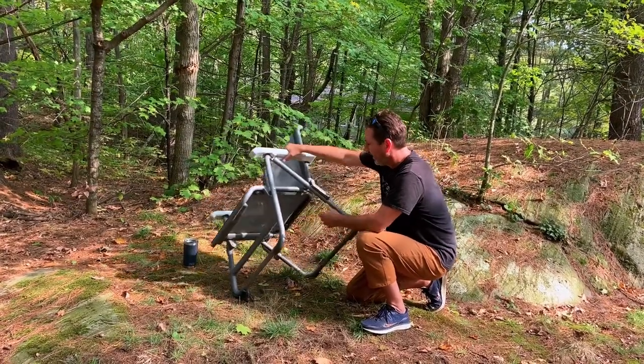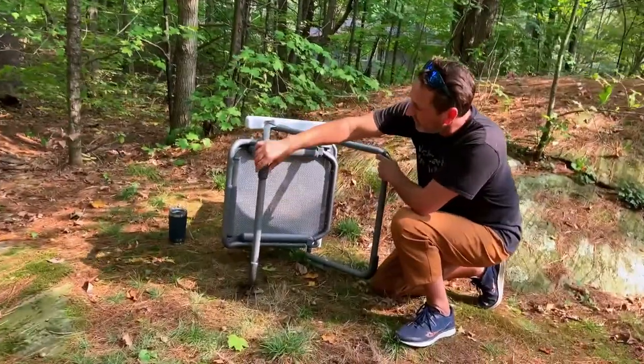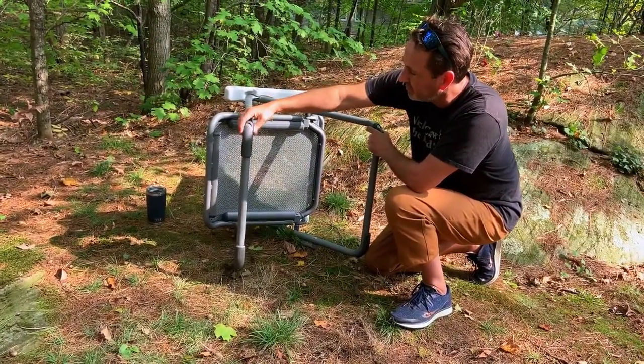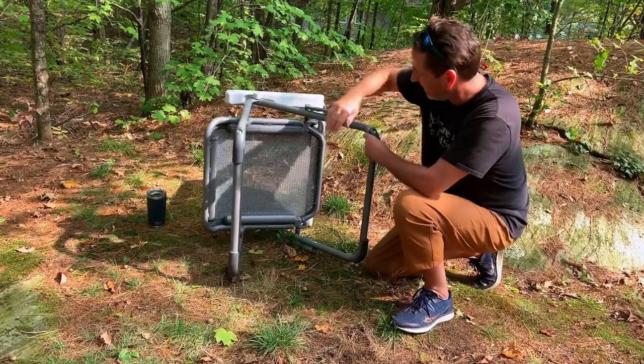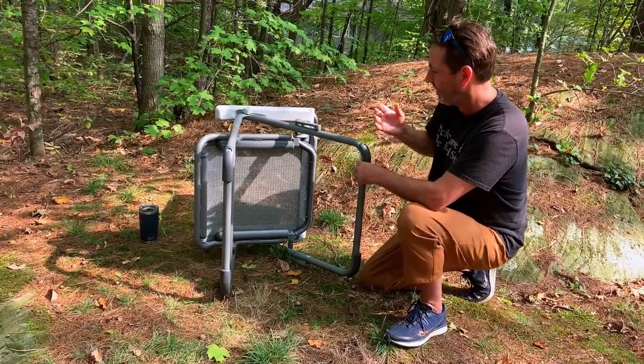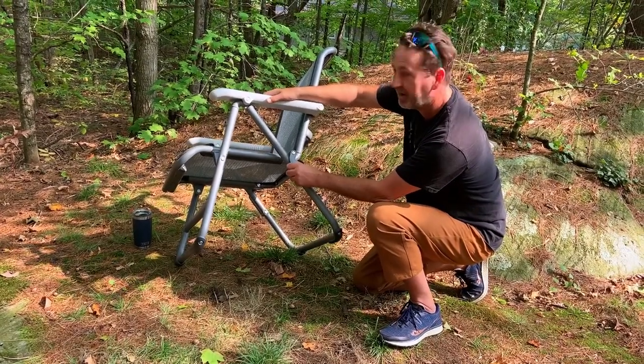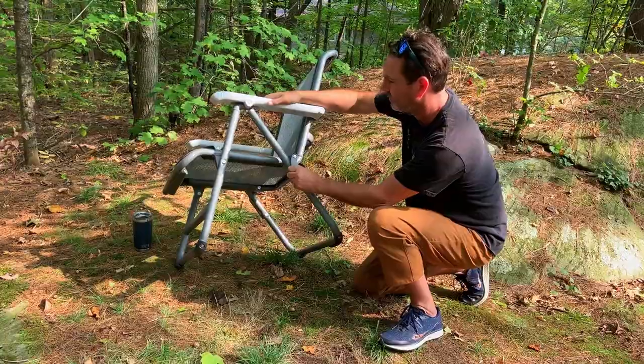Coming closer, you'll see these hard plastic feet that are bolted on to the bottom legs to give it a little extra height and ease on the wear and tear. Along the side of the rear leg here is the carrying handle they've installed — super solid, again.